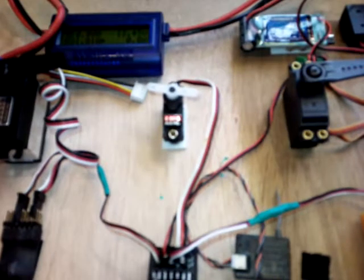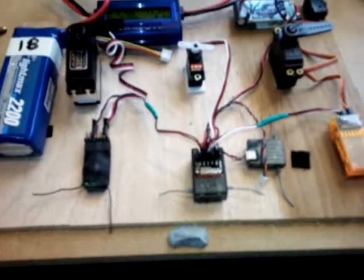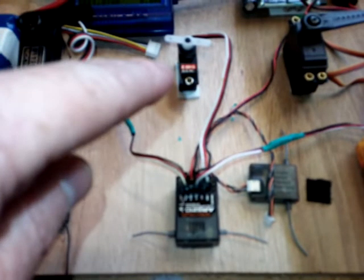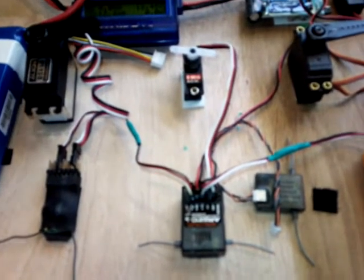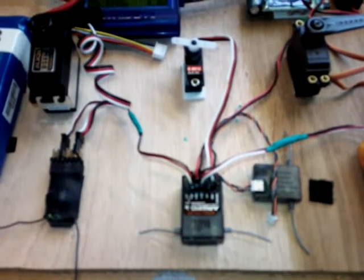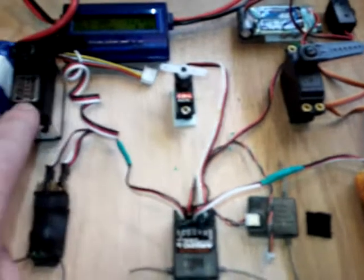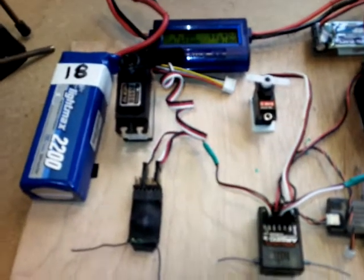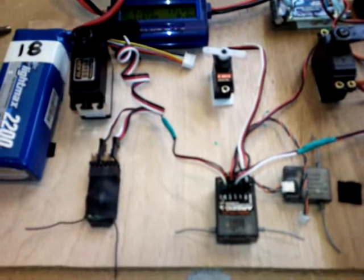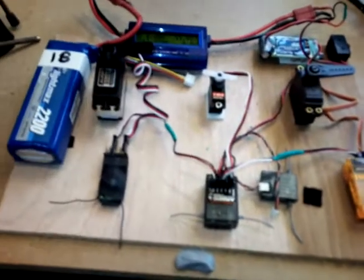You might remember from one of the other tests that during the brownout test the AR6210 didn't perform very well. As it browned out, it let the servo go free-running, while the other two carried on operating the servo, even though the LEDs were flashing to indicate low power. To make the test fair, I thought maybe it was because it was running the DS650 from a line driving more current — an unfair test — so I put the smaller servo on the AR6210, performed the test again, and it still failed to drive that during brownout or low voltage.